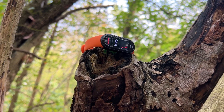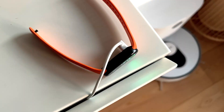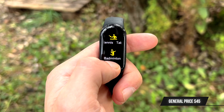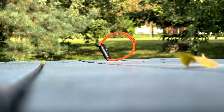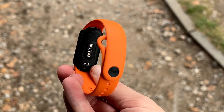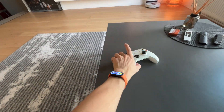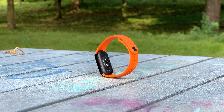The Mi Band series has long been the go-to for those seeking affordability, simplicity and functionality in a smart wearable. The Mi Band 9 builds on this reputation, offering subtle but meaningful upgrades that refine the user experience rather than redefine it. With an upgraded frame, improved heart rate sensor and an impressively bright display, the Mi Band 9 is proof that Xiaomi knows how to improve on an already solid foundation.